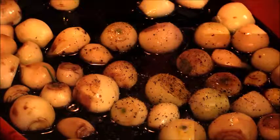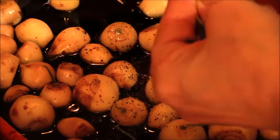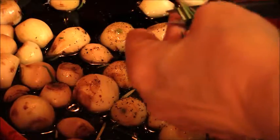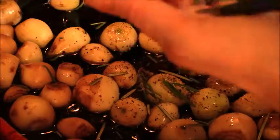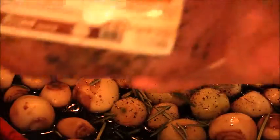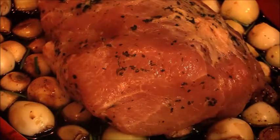Then we're gonna add some pepper and some rosemary. I have fresh; if you don't have fresh, just use dried — just give them a little cut. This is just gonna add a little bit more flavor; it doesn't have to be perfect. That's 1.5 pounds of the pork loin, already seasoned, so I'm just going to place it on top.